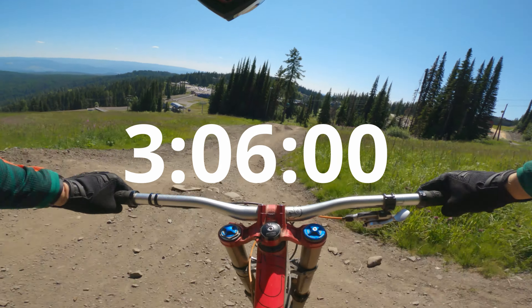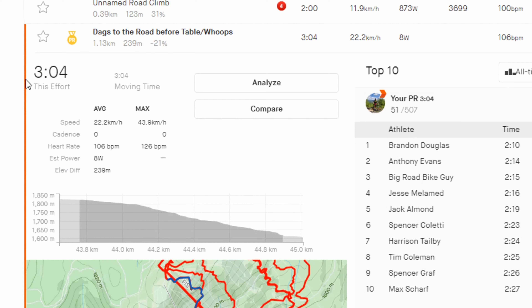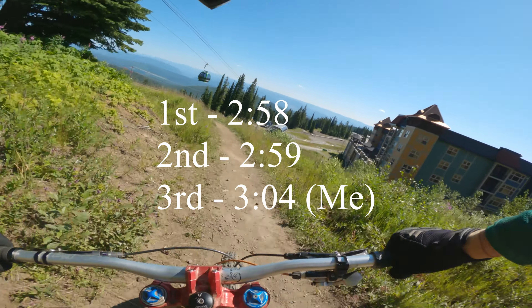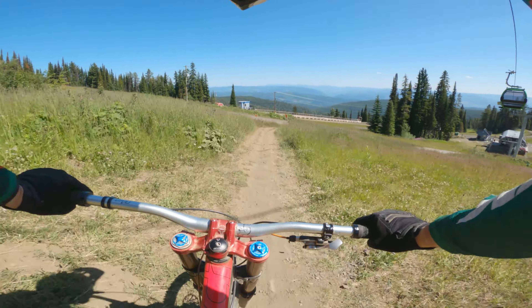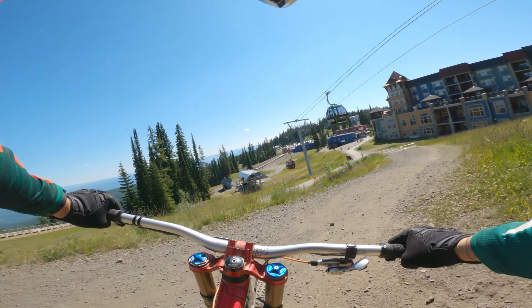I did a 3:06 which was an improvement on the day before. I did a second lap later in the day and improved by two seconds — got a 3:04. The winning time in first was 2:58, second was 2:59, pretty close. Then myself in 3:04. It just goes to show how impressive the professionals are by completing it in 2:15 to 2:30.